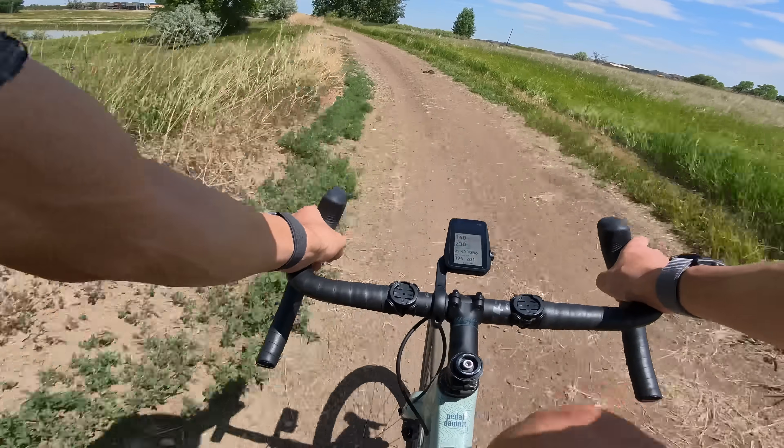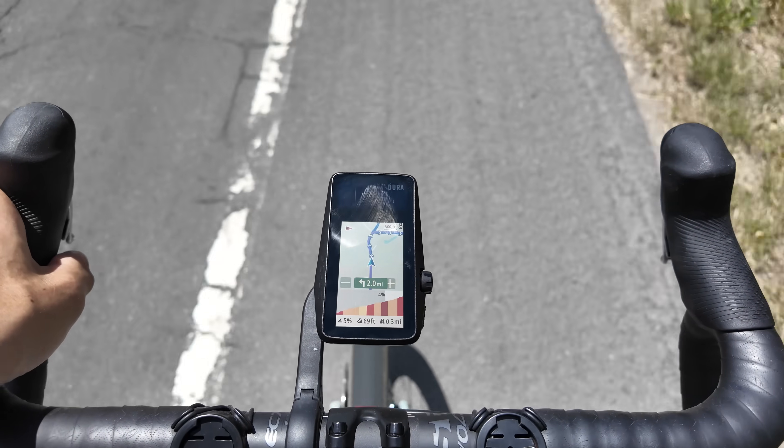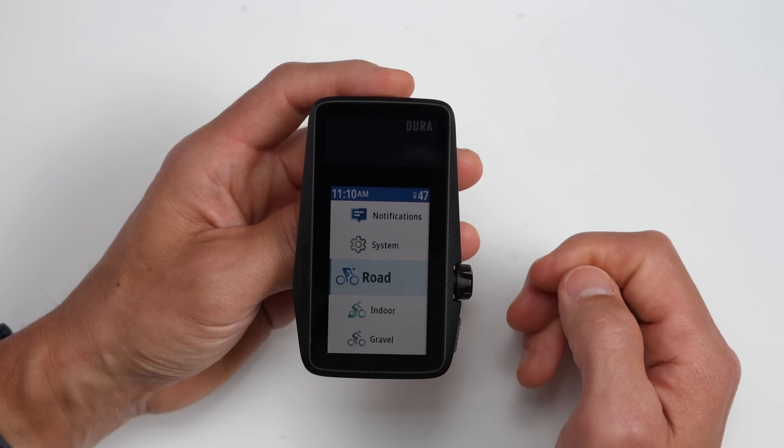I've been testing out the new COROS DURA for nearly three weeks now, using it for tons of outdoor riding, including plenty of navigation, as well as a bit of indoor riding as well, and I've yet to plug it in to charge it, and it still has nearly half of the battery remaining.